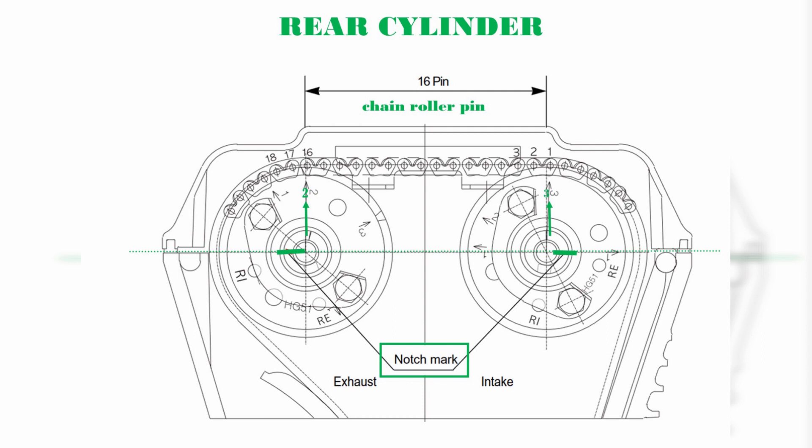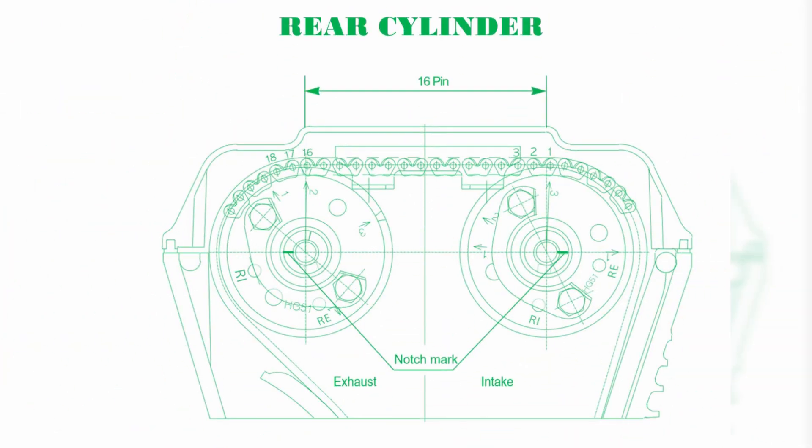Step 2: The mark 2 arrow of the exhaust camshaft sprocket should be in a vertical position to the plane of the cylinder head when the exhaust camshaft sprocket is geared into the cam chain — straight vertical. Then the notch mark of the exhaust camshaft should be toward the outside, on the left side.